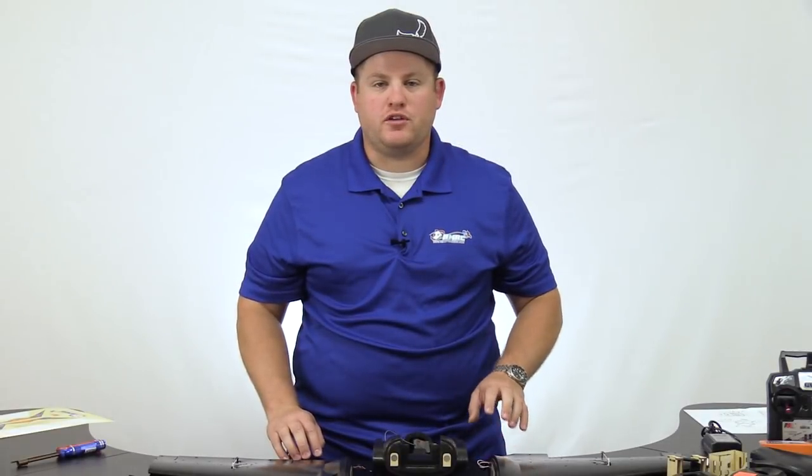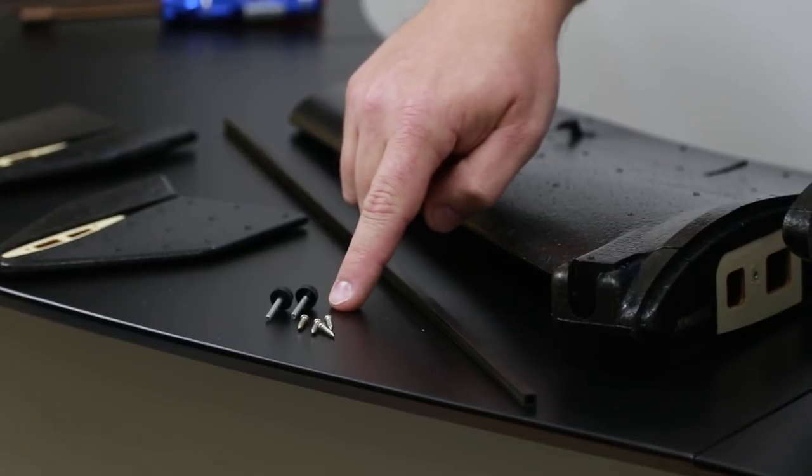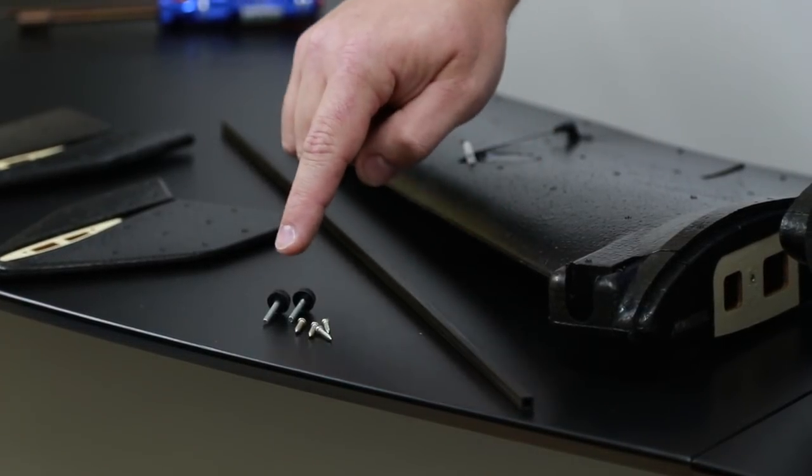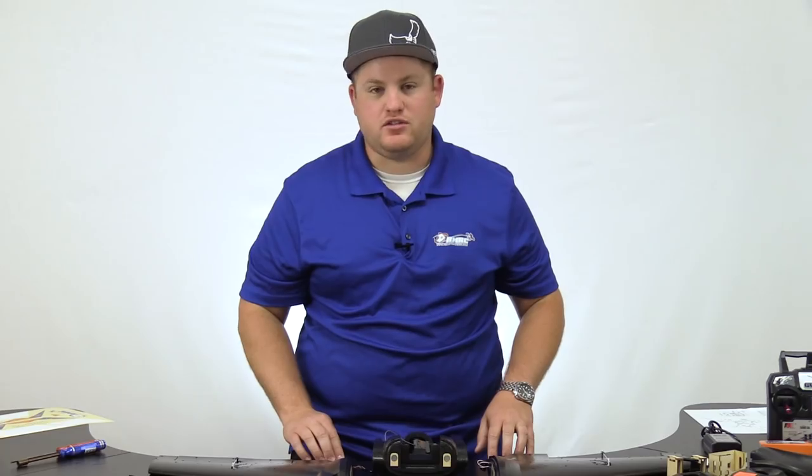Now that you've unboxed your Recruit, the first thing you're going to want to find is your hardware pack. It contains six screws — four of which are for the winglets, and the two thumb screws are for your center section. Let's get started with the winglets first.